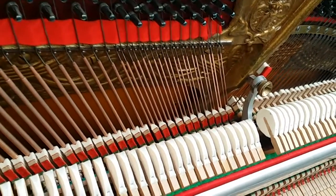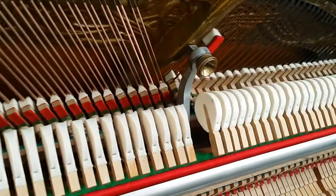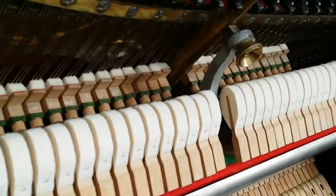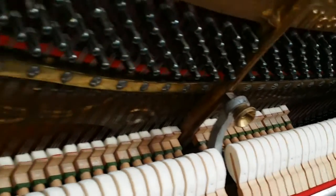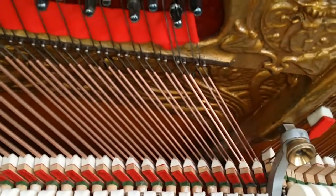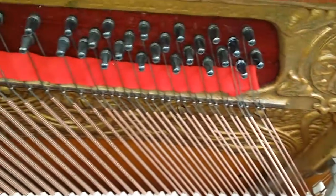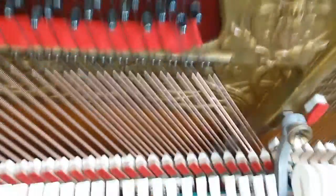The piano has also been restored on the inside. It actually had hammers and dampers replaced before it got to us, but we've probably done about a week's work on the inside here just toning. We've also replaced one of the bass strings because we didn't like the tone of it. As you can see, that one there is a new one, but they match in very, very well, as I'll just demonstrate.